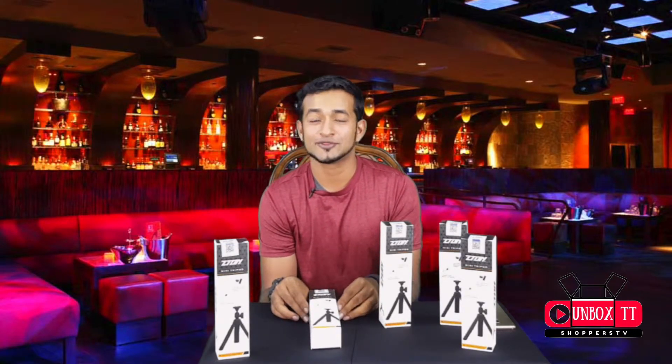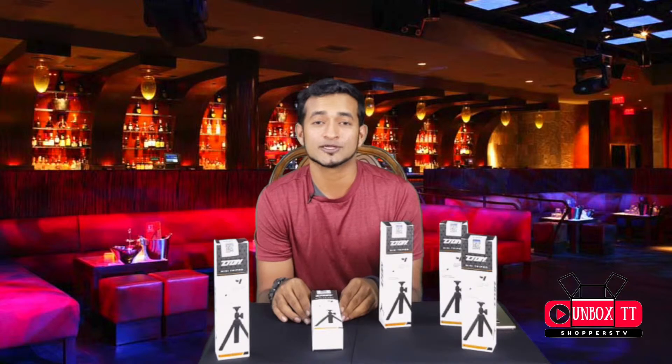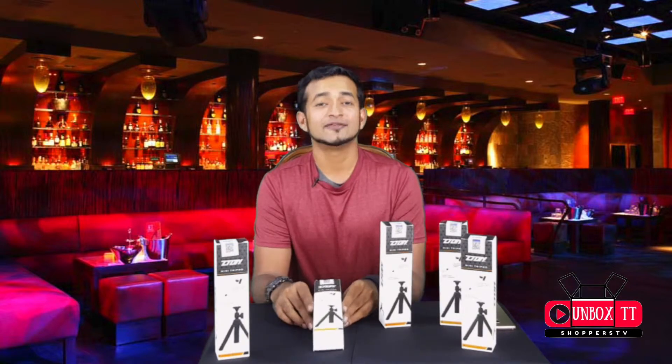It's your boy Craig and we're here with another special episode of Unbox TT. That's right, today we're going to be unboxing a special product we have for you.